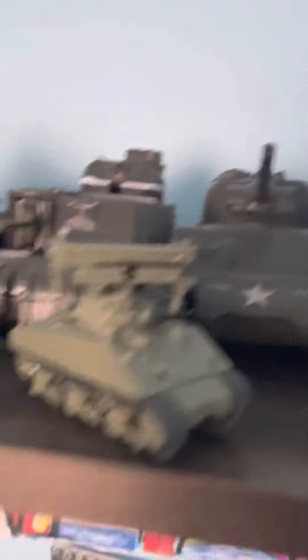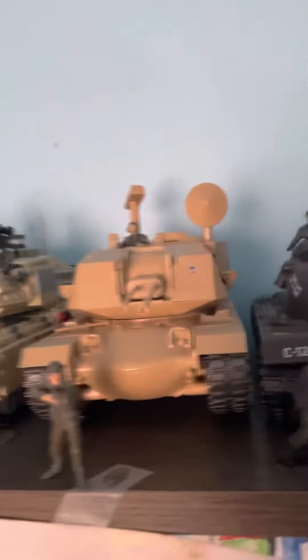An M4A3 Sherman, an M4 Sherman Calliope, an M3 Lee, and my M48A2 Patton tank — I just finished that.